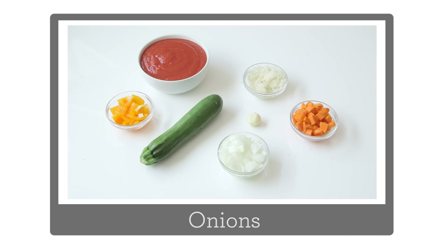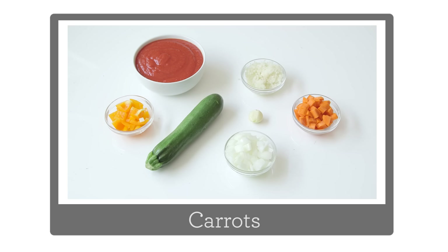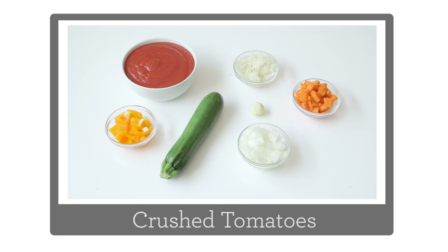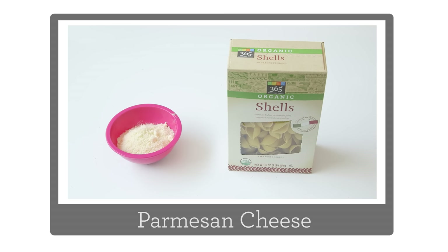So let's go through our ingredients. You'll need onion, garlic, carrot, pepper, some cauliflower, a zucchini, and crushed tomatoes. And then you'll need some pasta and Parmesan cheese.